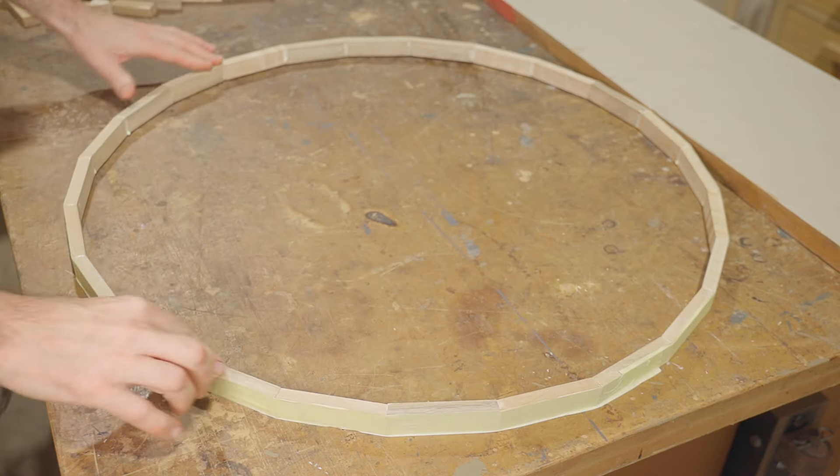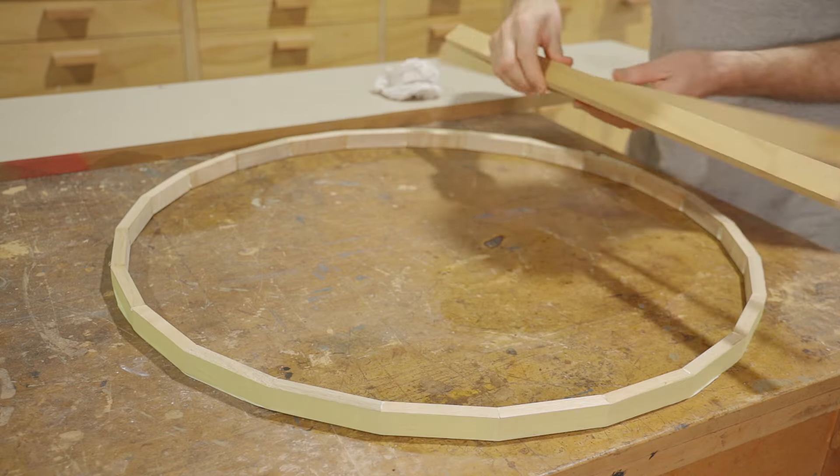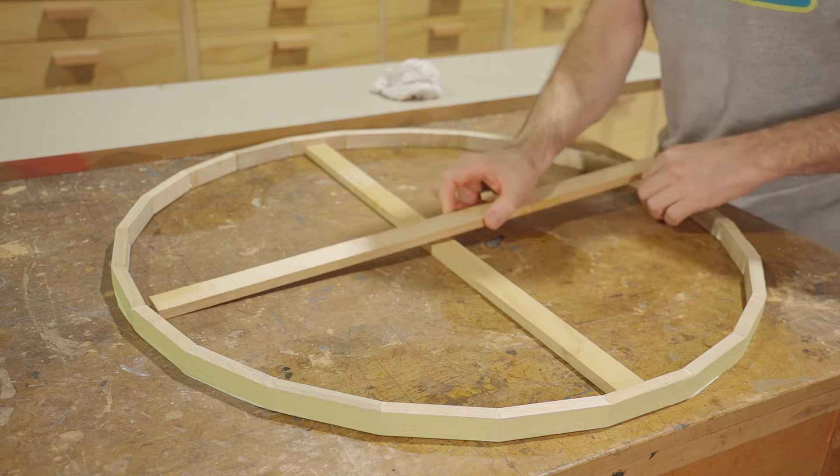Even though the joint is tight it could still be slightly oval and not quite round, so I've cut a couple of sticks to length to keep the ring consistent.